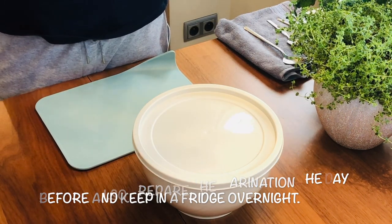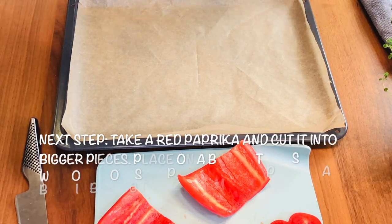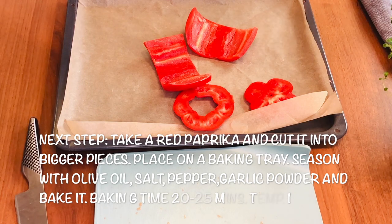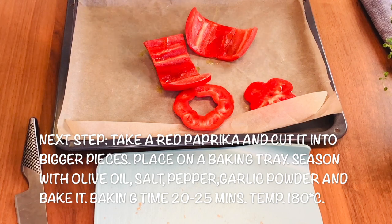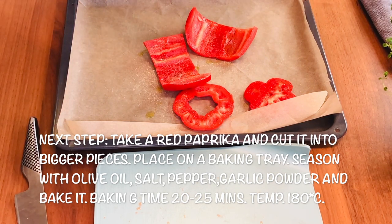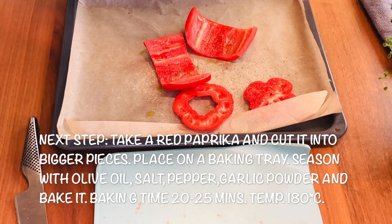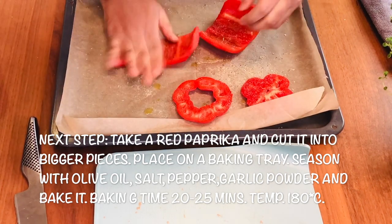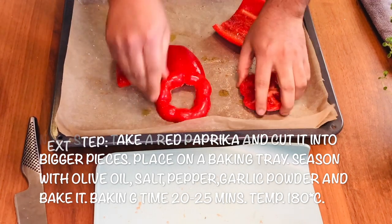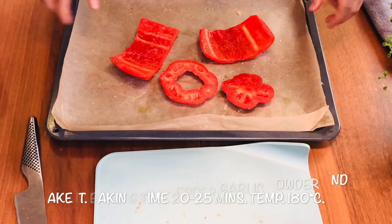Now we will start making the barbecue sauce — this is my own way, so don't be confused. It's super easy, nice, and tasty. I'm using red paprika — just add some olive oil, a little bit of garlic powder or fresh garlic, a little bit of pepper, and some salt. Rub it nicely, because later we have to peel the skin. Now it goes into the oven.